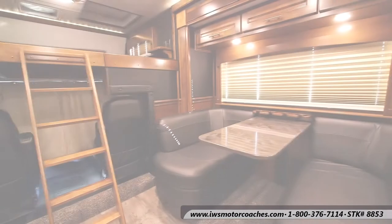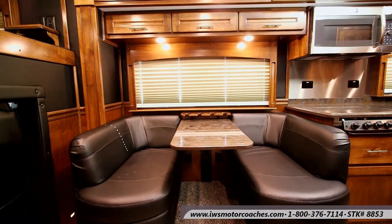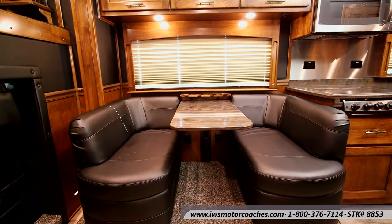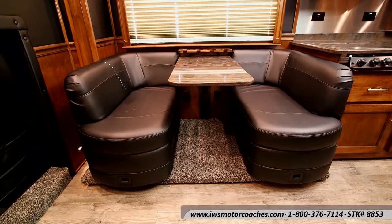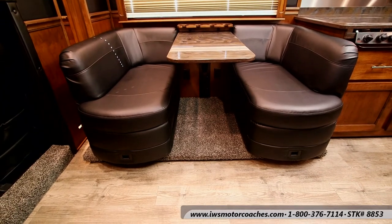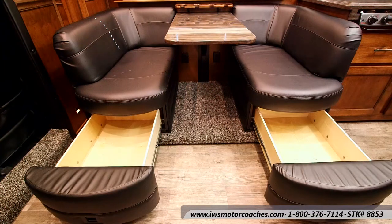Now as we pan around I want to draw your attention to the dinette. This is a Flex Steel dinette — we think it's the absolute best dinette you can buy. This one has a real nice curved back so if you want to slide in and kick back, it's very comfortable to lay on. A lot of other dinettes are very straight up and down and rigid — they're just not comfortable for extended periods of sitting. Here you can see there's storage underneath both of the booth seats that slides out — it's a great place to put extra bedding or extra clothing.